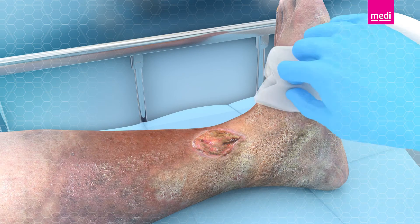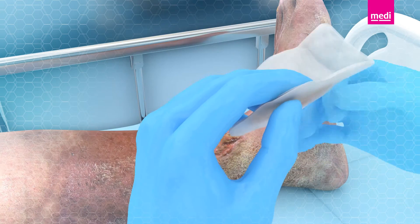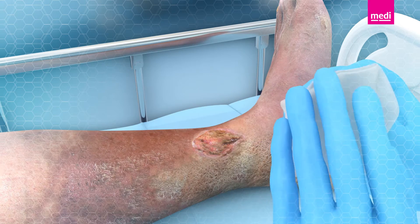The non-woven viscose cloth is effective in debriding wounds, whilst the solution cleans and hydrates the wound bed and the perilesional area.